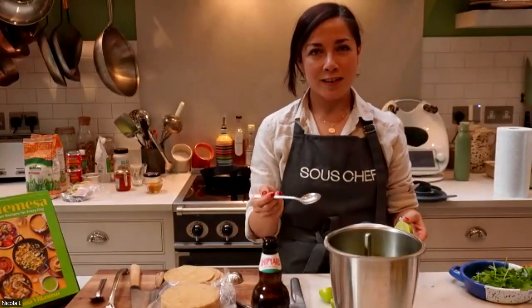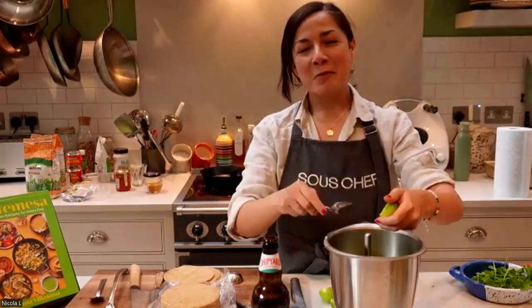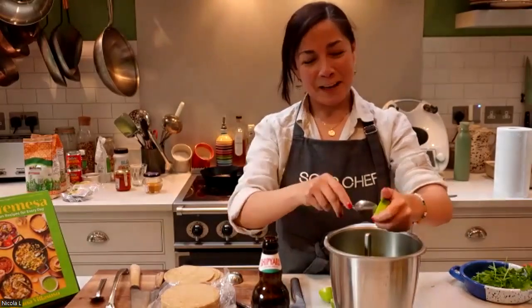This is another thing that we do in Mexico — it's called a drunken salsa, salsa borracha. You don't add a lot, it's just for flavor. You can also do mezcal or tequila. People do a lot of sauces in the molcajete and then add a little splash of beer.